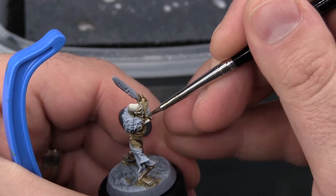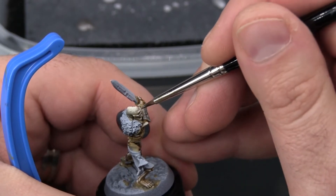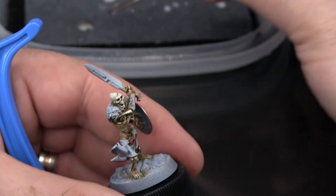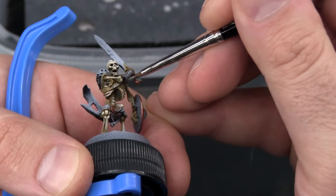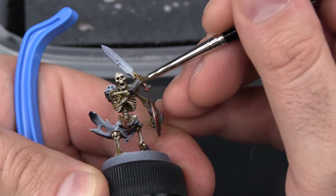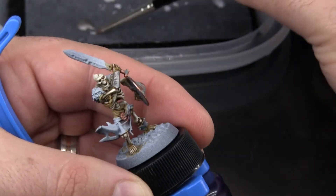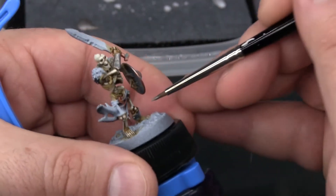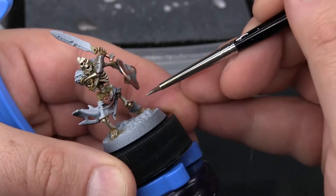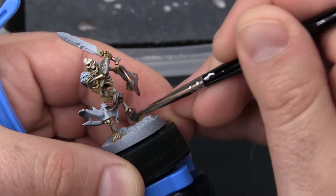At this point, everything I'll be working on is adjacent to details that have already been painted. You can see I'm very close to a lot of the bone and the copper now. So it's much more important that I am careful, as opposed to when I started the bone and there really was no other paint on the model. I'm just being careful not to accidentally paint his knee or his foot, being a little more aware of my surroundings.